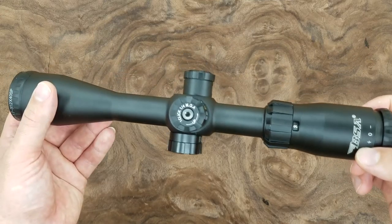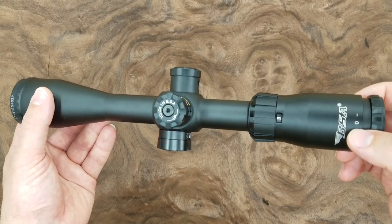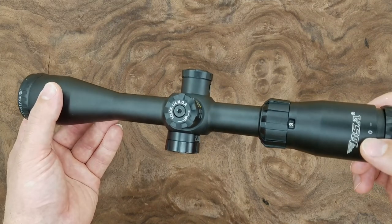A huge thank you to Adorama.com for sending this over for a review. If you'd like to buy this, check out the link in the description. And again, thank you so very much for watching. See you again next time.